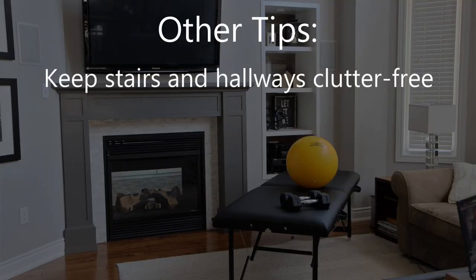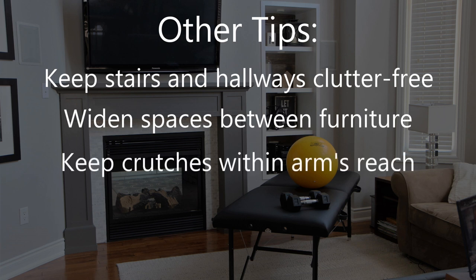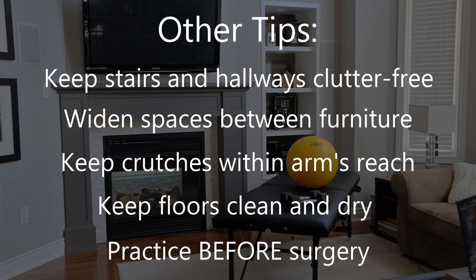Always keep stairs and hallways in your home free from clutter. You may need to widen spaces between furniture. When you sit down, keep your crutches within arm's reach. Do your best to keep the floor clean and dry to ensure good traction. And if possible, practice all of these skills before your surgery.